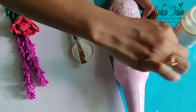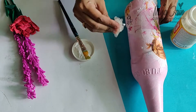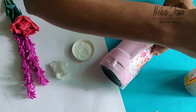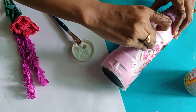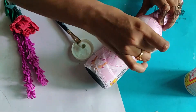Once the tissue is completely stuck, use a plastic wrap or something to gently press the tissue on the bottle so that it sticks properly and all the air bubbles and wrinkles are removed. Don't apply a lot of pressure — just keep that in mind.